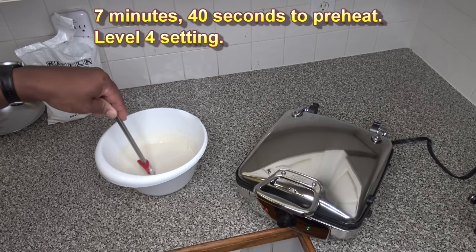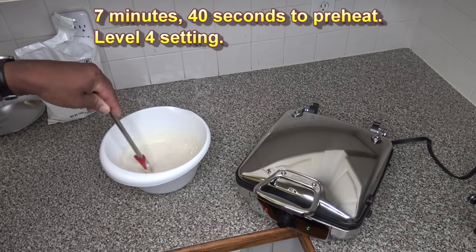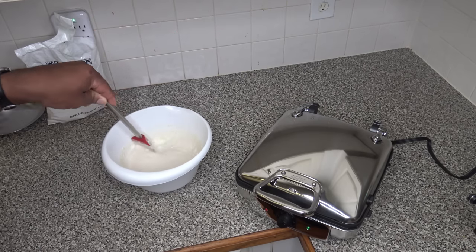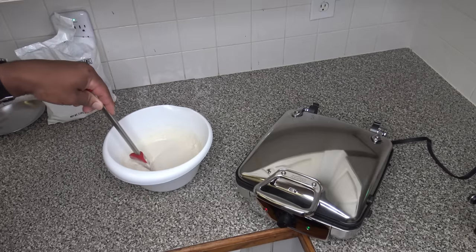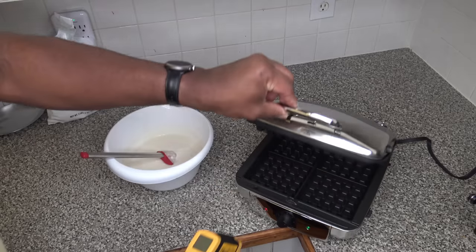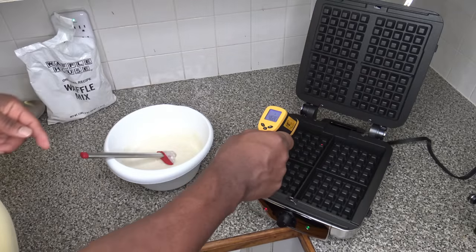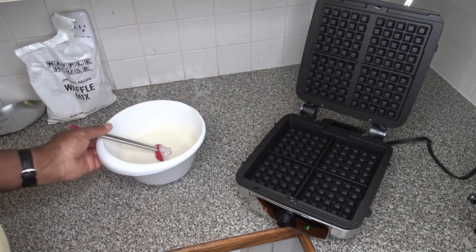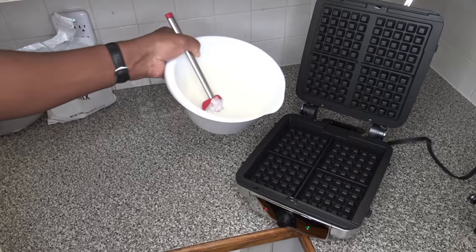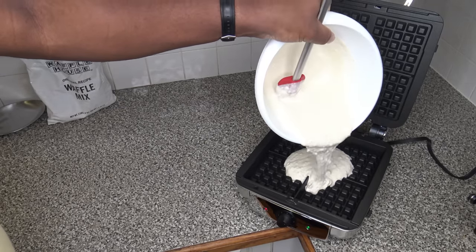Just to get it out of the way — nothing in this video is sponsored. Nobody gave me anything; I purchased it all with my own money. The waffle maker just finished heating. Opening it up to check the temperature with my heat gun, it's reading in the 460–470°F range — very hot. Going to pour my waffle batter in now.